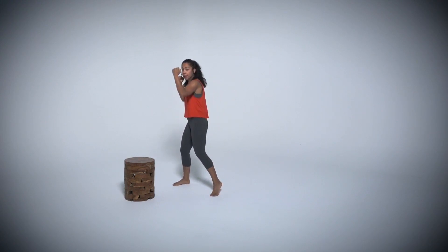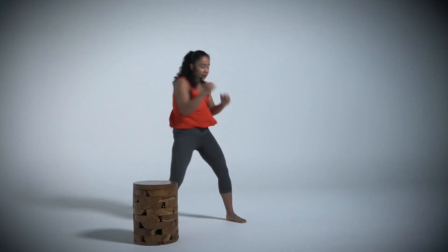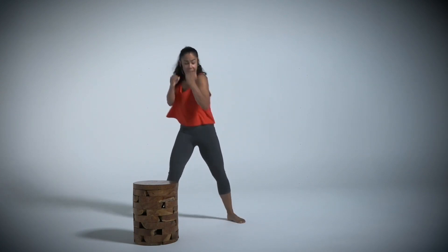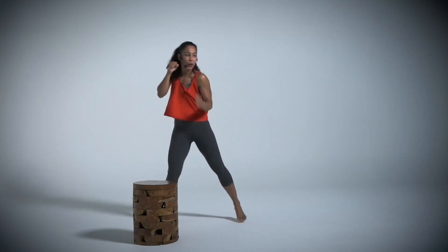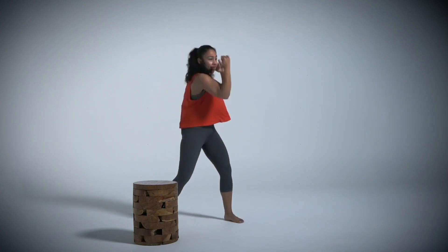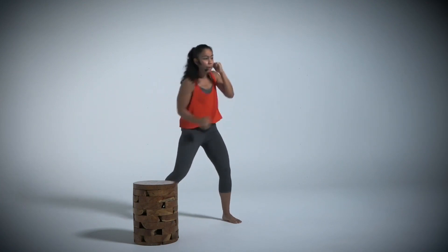Let's go into those uppercuts. Hands up. I'm going to drop my front hand, bring it up. Back hand, bring it up. Pivot. Nice and big uppercuts. Feel your lower body all the way to your shoulders and your back — keeping that core nice and tight. Pivot.